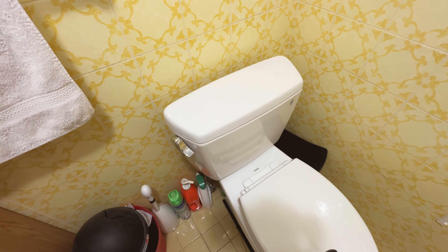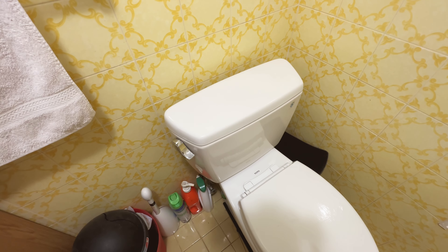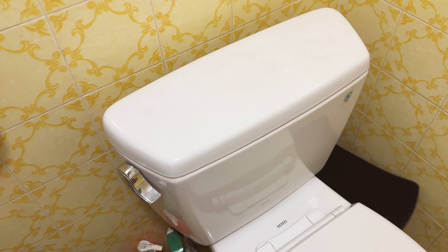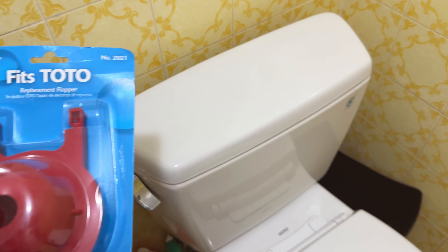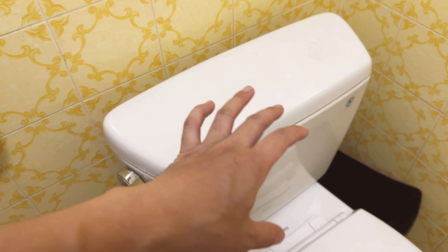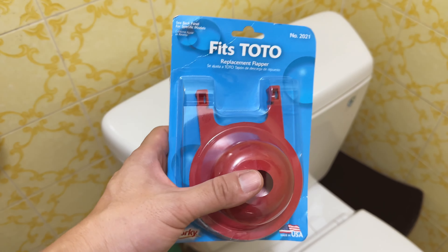Hey guys, in this video — I apologize, it's a bit noisy here with the fan running — we're going to take a look at how to replace a Toto toilet flapper. I've done similar videos for the Toto G-Max toilets. This one I think the model number is Drake. The flapper has gone bad and we've had this toilet for over 10 years — extremely reliable, never had anything wrong with it. However, I recently noticed that water is leaking into the toilet bowl from the flap area just a little bit, and our water bill has increased. So it's time to get the flapper replaced. Let's get started — it's actually really easy.